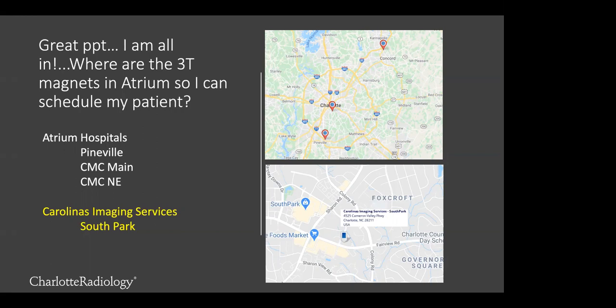That wraps things up from a questions perspective. Thank you for your presentation, Dr. Lopez, and thank you for your participation on the line. We look forward to addressing any questions you may have. Again, you can email Dr. Lopez at robert.lopez@charlotteradiology.com with any MSK-related questions. Thank you and have a great afternoon.